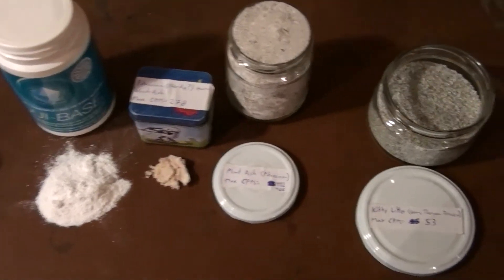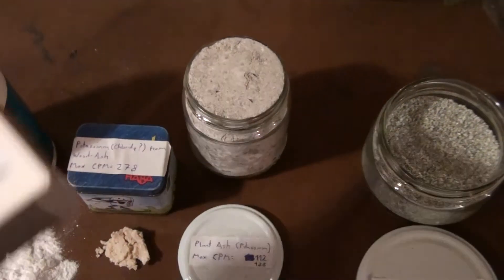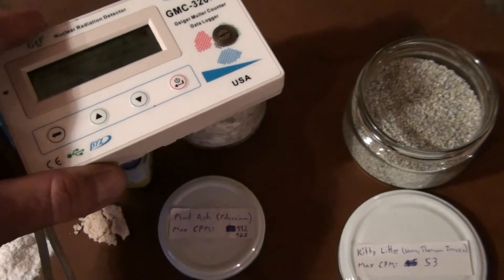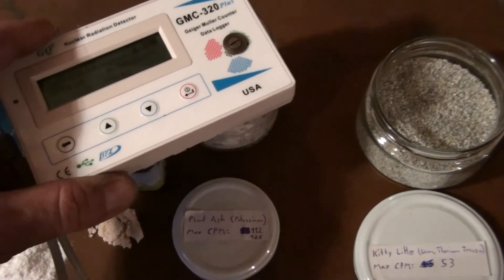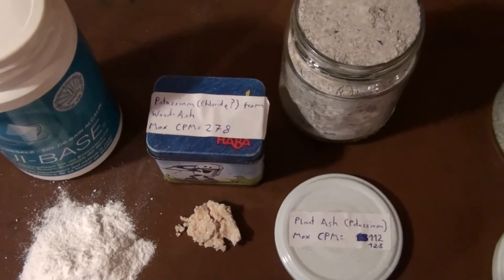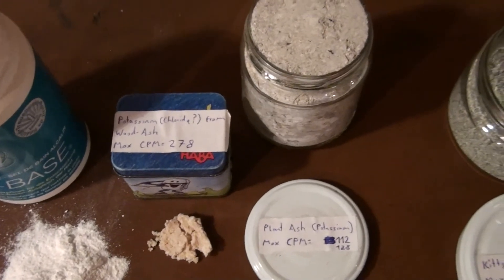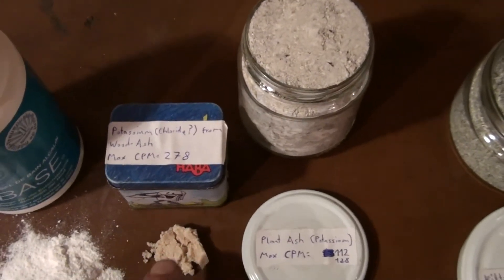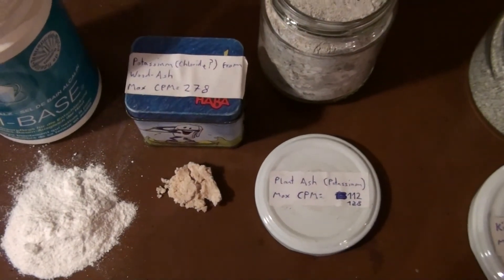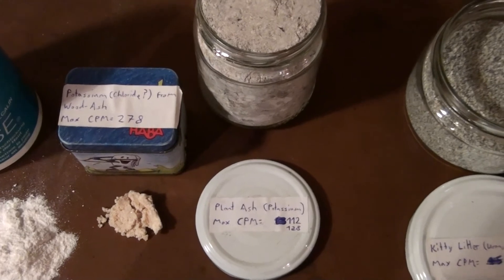The first one here is plant ash — this is from my stove actually, I have an old-school stove where I burn wood for the winter. This is more of a long-term measurement thing — it does pick up a tiny bit. What I also tried to do with this plant ash is cook it up and try to get the potassium out of it — or potassium chloride, it's in a kind of salt-bound form. This stuff is really mushy so I don't want to put the detector right on it, but it's more radioactive than the plain plant ash — I could about double its activity, so I purified it a little bit.